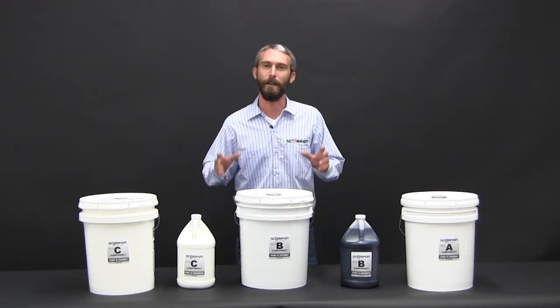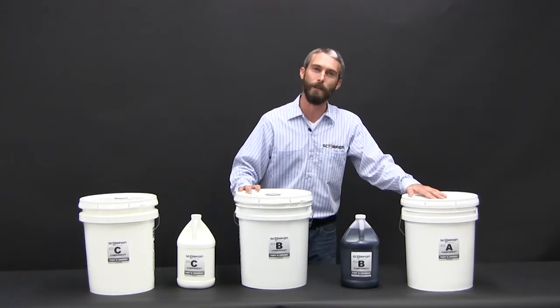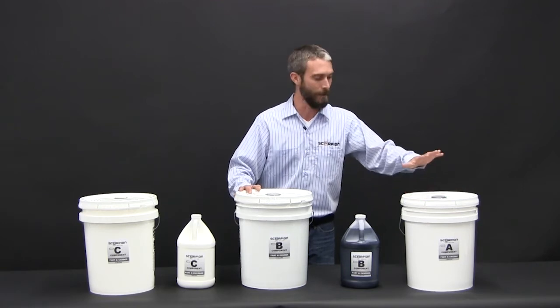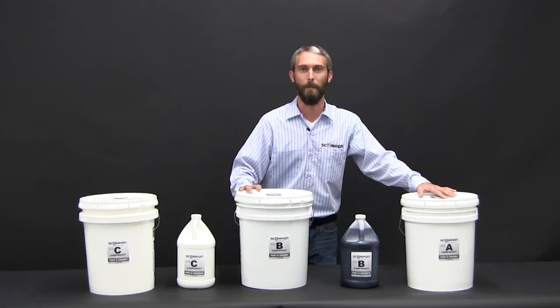Basically what you've got is a three-component system: A, B, and C. The A component is your polyurethane resin. This is a blend of aliphatic and aromatic polyurethanes. The benefit in that is you get the best of both worlds — you get the UV stability of the aliphatic and the durability of the aromatic.